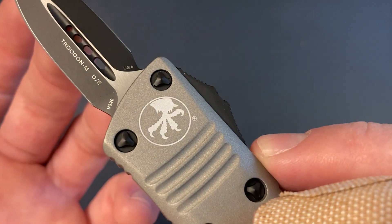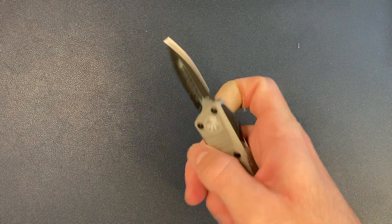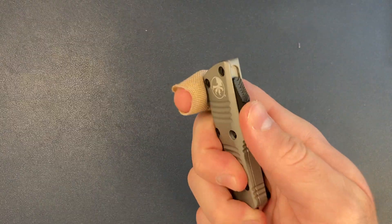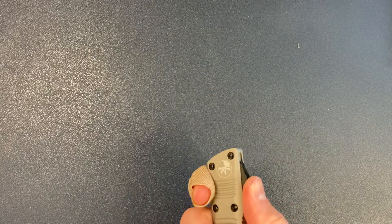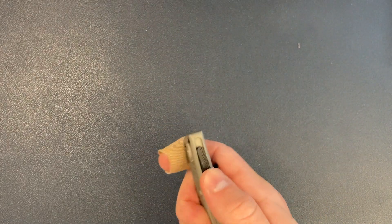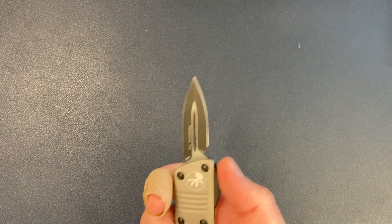You can see 'Troodon M,' which I'm assuming stands for Mini, and 'DE' for double-edged. Made in the USA. The blade steel is M390. Microtech kind of rotates blade steels — they have three or four they like to use. M390 is one of them; they also use CTS-XHP, 204P, and some of their knives are in LMAX. That's what my UTX-70 is in — 204P.